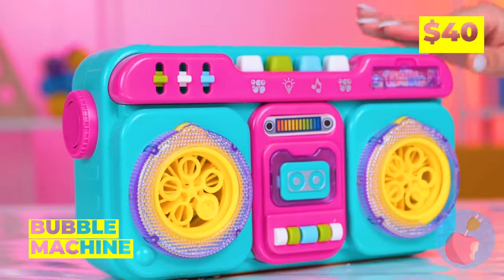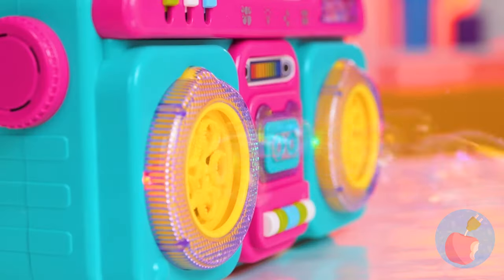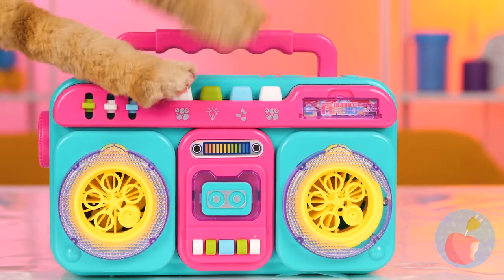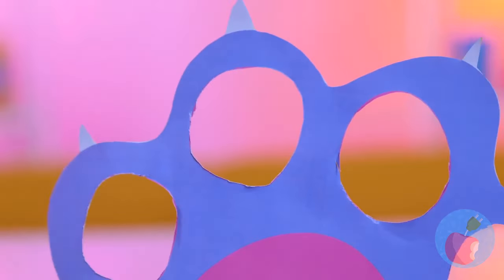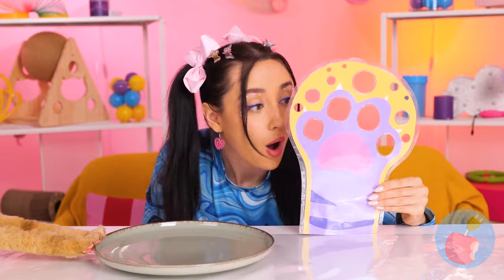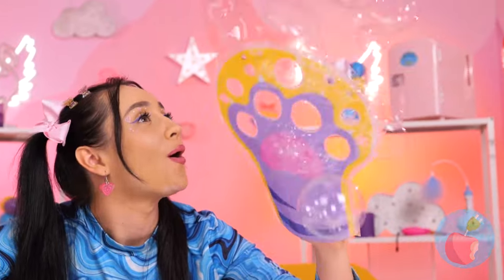Let's get the party started with our new bubble machine! But they don't last very long! Why don't we try this new glove? Cut out some holes, give it a dip, and bubbles appear with the wave of your hand!